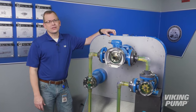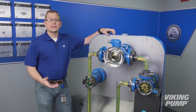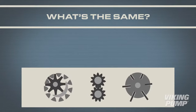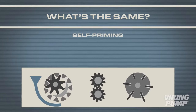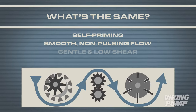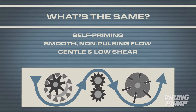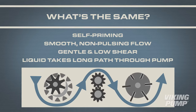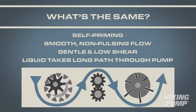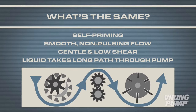As we look at these three different technologies, you can see there are differences, but there are a lot of similarities. Let's look at those first. All are rotary positive displacement pumps. This means that they're self-priming, provide smooth, non-pulsing flow, and are gentle and low-shear. In each case, the liquid is taking the long path through the pump casing. This helps to determine which side is the inlet, which is the outlet, and what the correct rotation is.